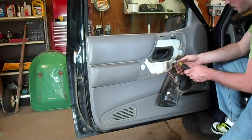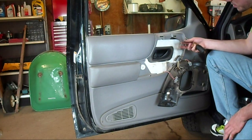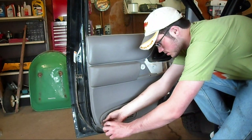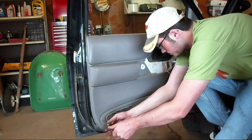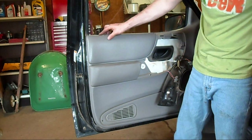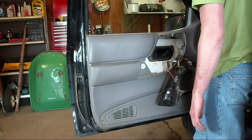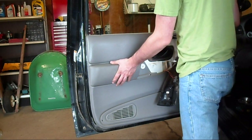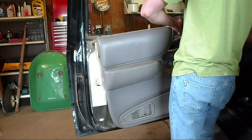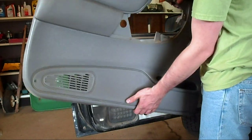To get this main panel off, there's one screw here — that's the same type as the two that go into the handle assembly — and then there is one screw down here. I put the lock down just so I don't have to try and pull it up and over; it makes it easier putting the panel back on also.